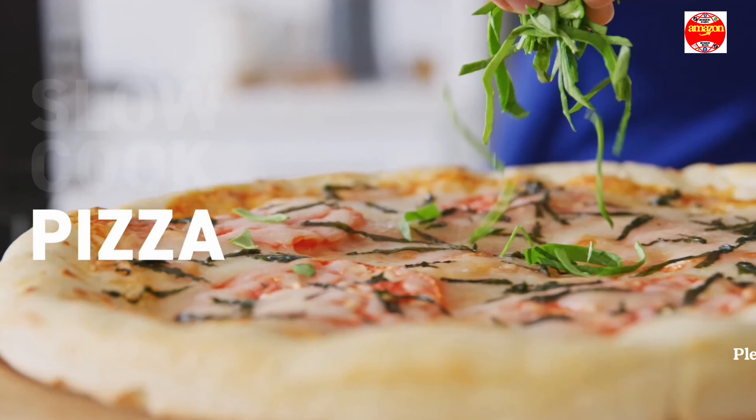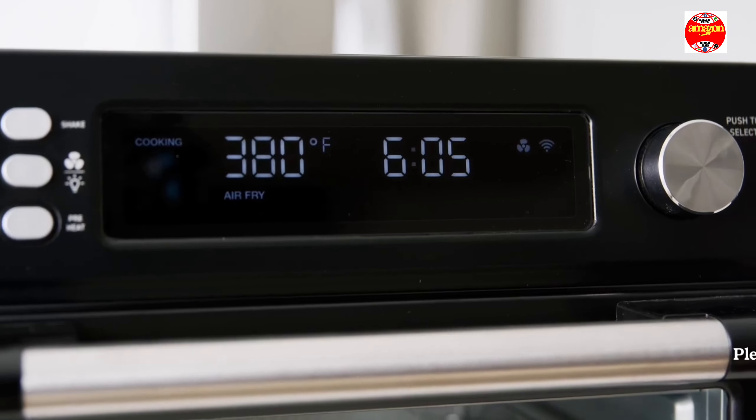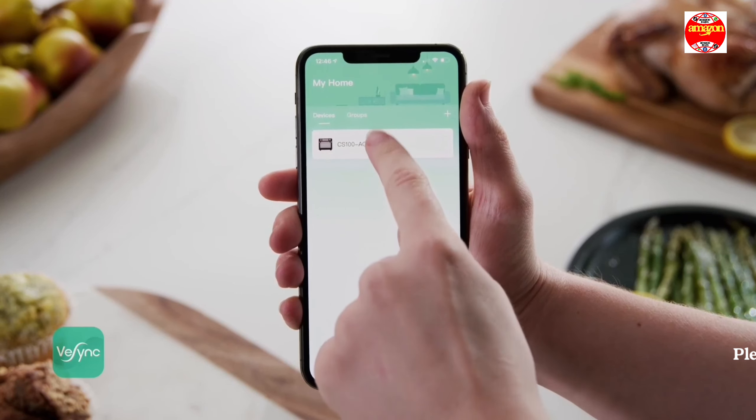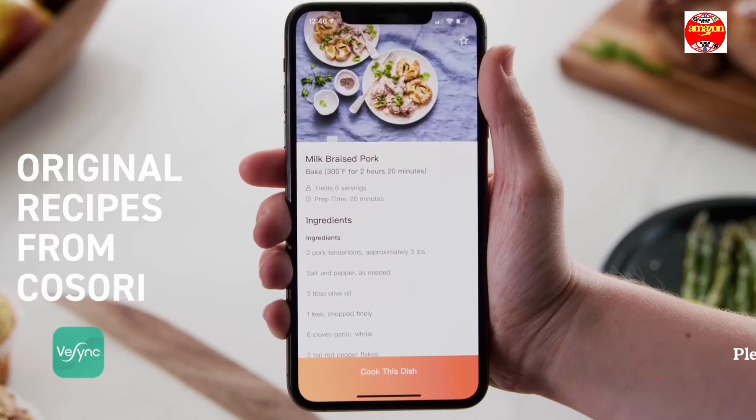Make the most of home cooking with the Kosori Smart Air Fryer Toaster Oven, featuring 10 customizable cooking presets. Connect to the free vSync app to browse for inspiration. Simply select a recipe to automatically apply settings and let the oven do the rest.